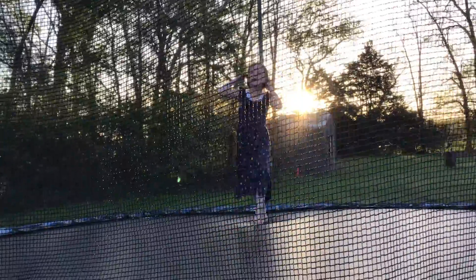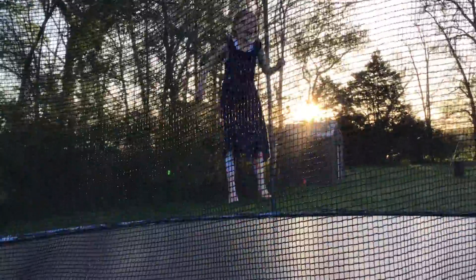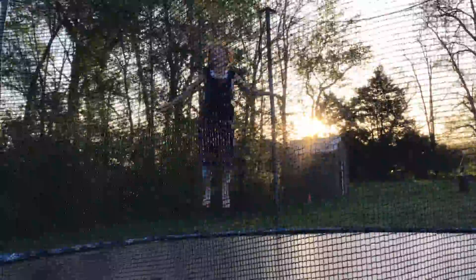And how you land it, is you have to tuck like you're doing a cannonball, like that, when you're in the air.